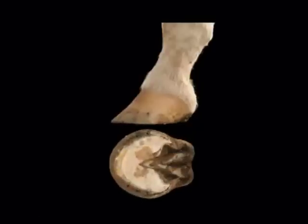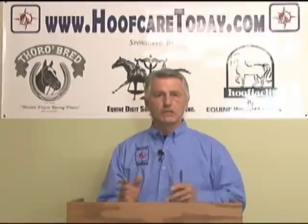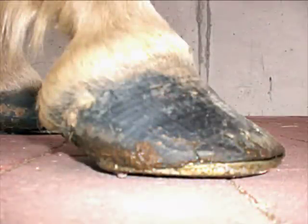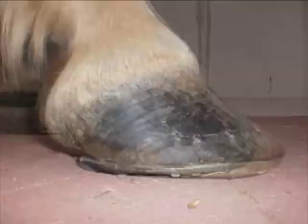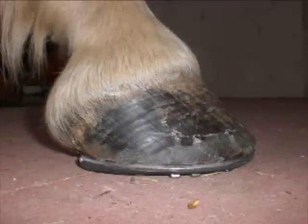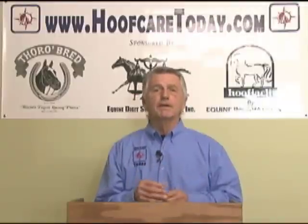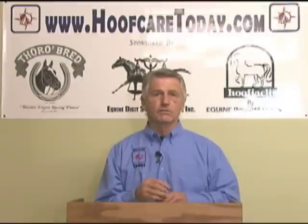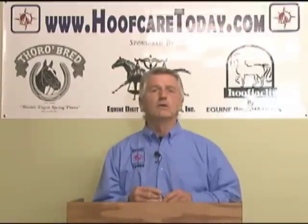Those cases where more improvement was made were actually seen to reconstruct the foot in a different way, meaning they recognized that something was going on with the hoof capsule and approached it differently. That's why the mapping and the hoof balance we see today is critical to the prevention of navicular disease, but also to the treatment of navicular disease as well.